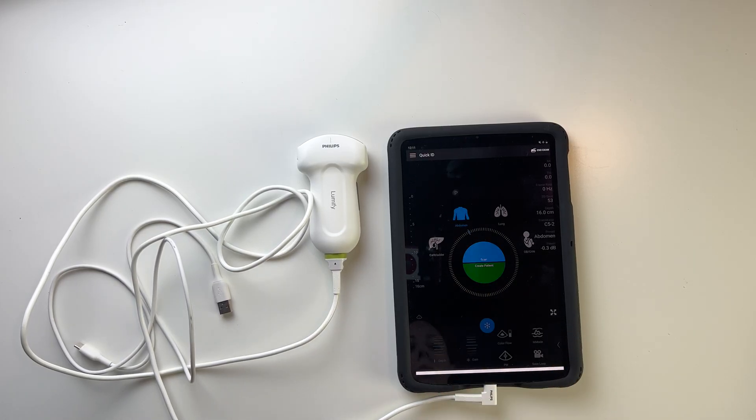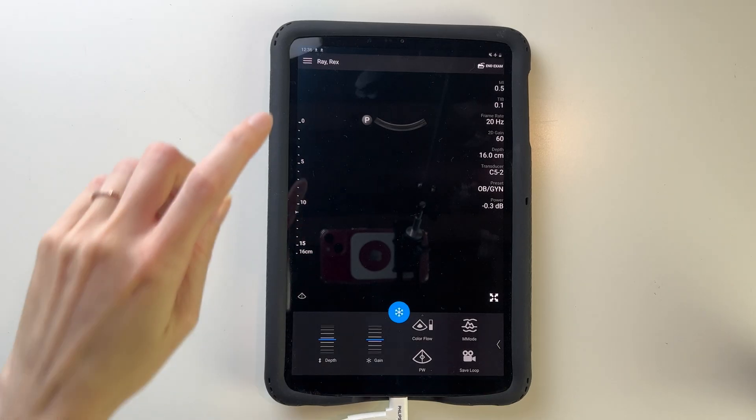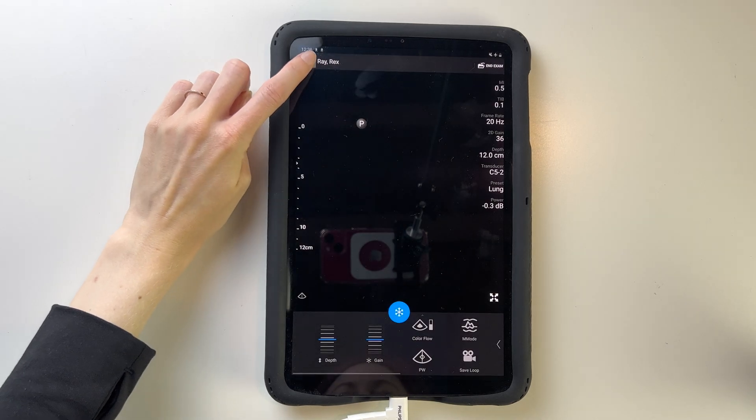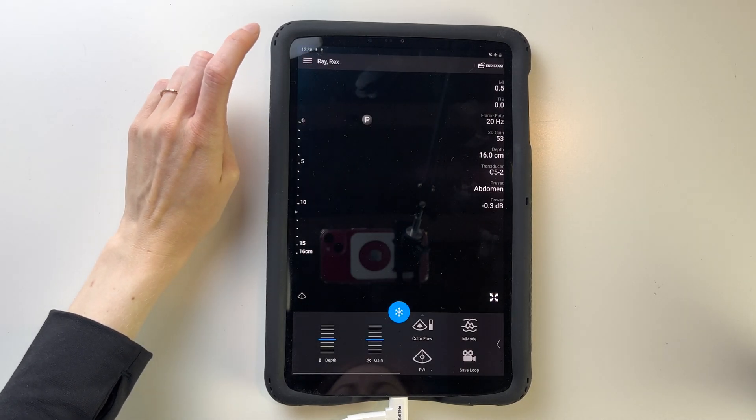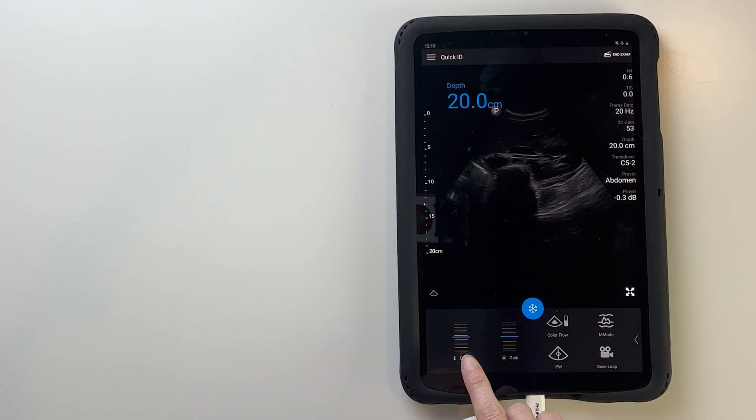Using the device is very easy. Once you plug it in, you can use a preset such as abdomen, lung, gallbladder, and OB-GYN. The preset options will change depending on what type of probe you plug in, and from there you can make further adjustments.